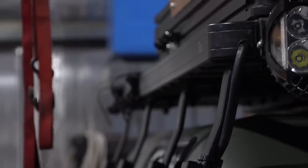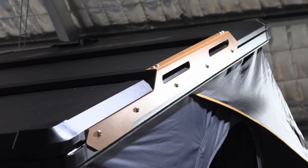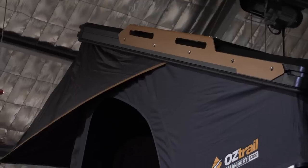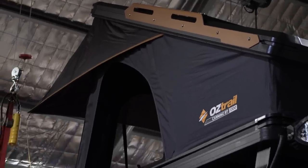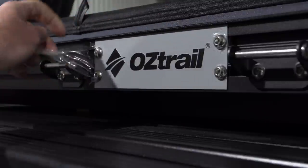Welcome back to the channel. This is my Land Rover Defender and that is the Oztrail Rooftop tent. We are throwing it on top of the Defender today. Let's get straight into it.